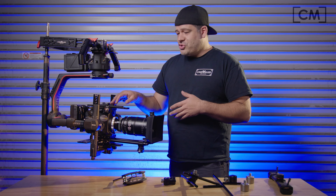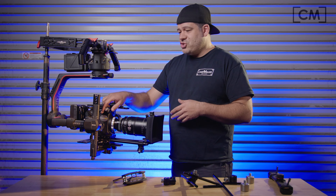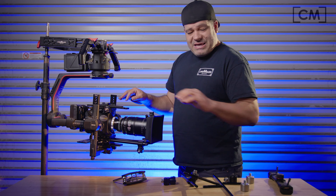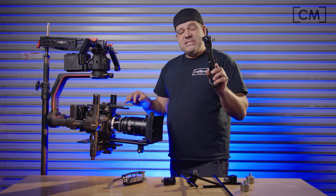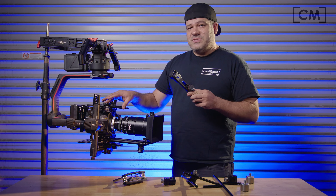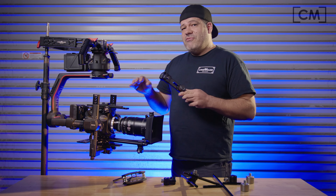Before I show you how to actually put this together and give you a demonstration, I just want to remind you that even if you didn't lose this piece, there's another reason why you may want to replicate this sort of setup.